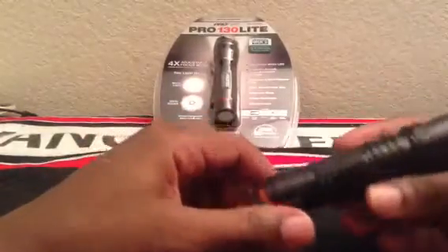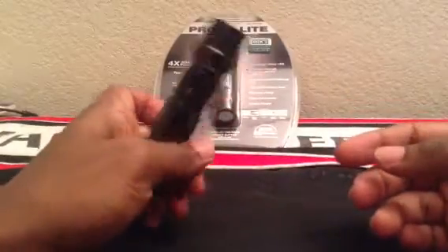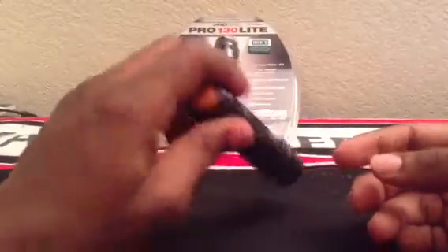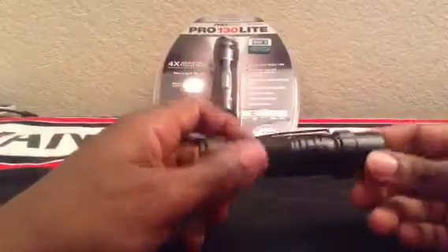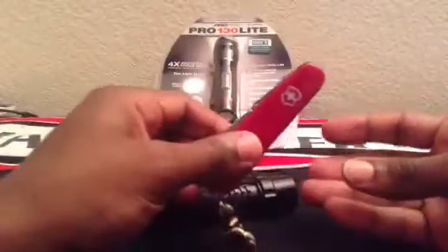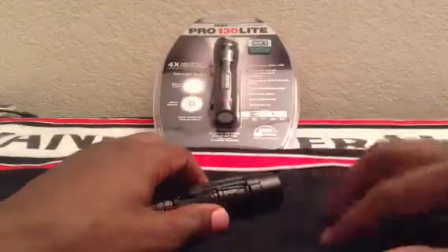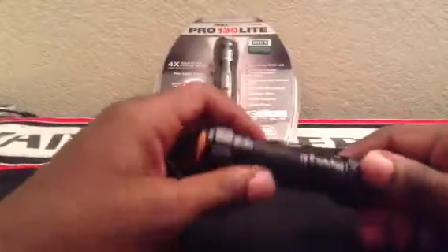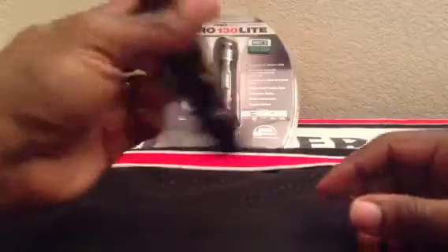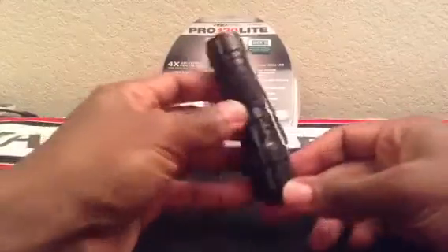I got this from AutoZone. I was looking for a part for my wife. I got this flashlight because I remember so many people that carry everyday carry items — like the Victoria Knox Swiss Army knife that I always carry. I also carry an HK-40. I noticed a lot of people actually carry flashlights. This was one of the flashlights that I saw and immediately, because of the looks, I got it because it looked kind of cool.